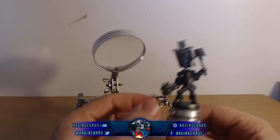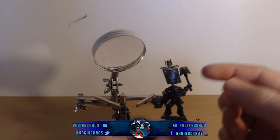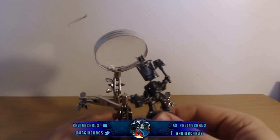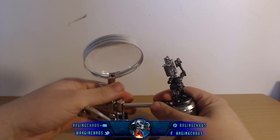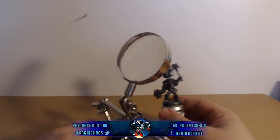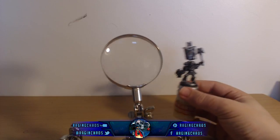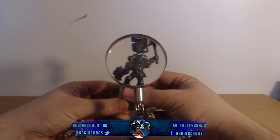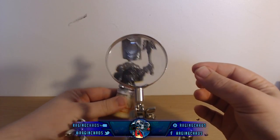Or you haven't got one of these and you want some magnification — you can even use it like this. Turn these crocodile clips down, there you go. I've got control over the model with my hand, I've got magnification, and I can paint. Being right-handed I'd paint with my right hand. So you can see there are multiple different options.